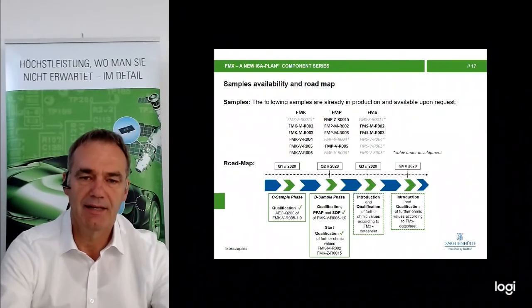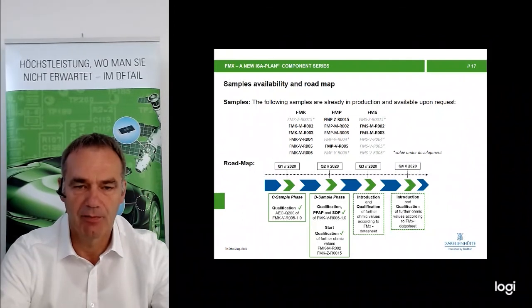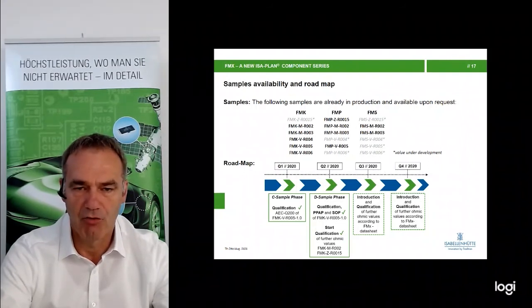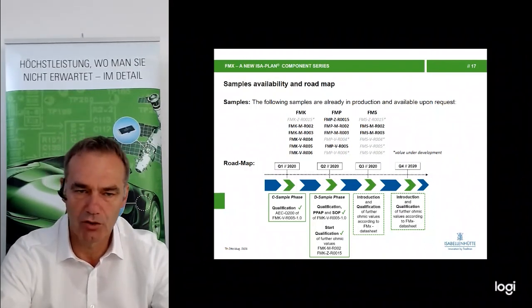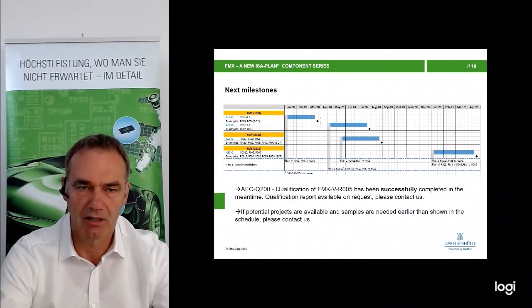The roadmap for the FMX series shows a number of already existing resistance values. The 5 milliohm version FMK-V is finished and has been provided to customers. We use the same ordering code with the suffix -M or -V as for Isawelt parts: M for manganine, V for noventine, and Z for seranine — identical to Isawelt. At the moment we are introducing new values depending on requirements. If there is a new interesting project, we start with a new resistance value. Further AECQ 200 qualifications are on the roadmap, and if there are potential projects, we can provide samples and start further qualification on new values.